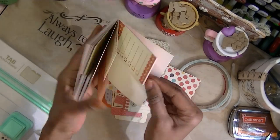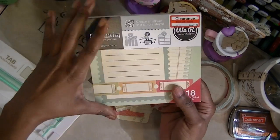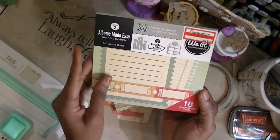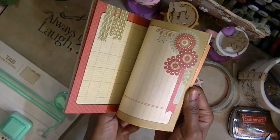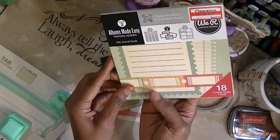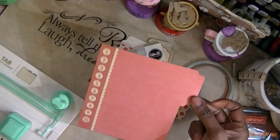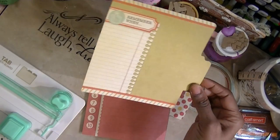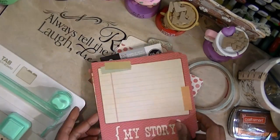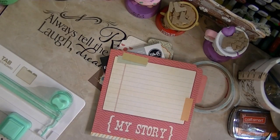You can do so much with these things. You can make your own pages in your book — these journaling cards go inside the We Are Memory Keepers system, but you can actually make your own books. Just make tabs on each other and whatever binding system you use to put them together — cute, easy, simple.